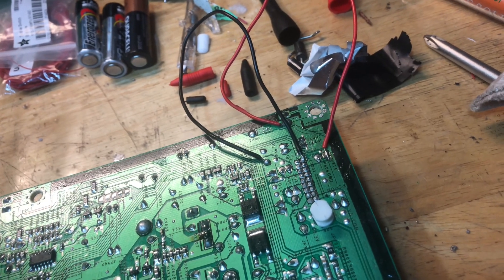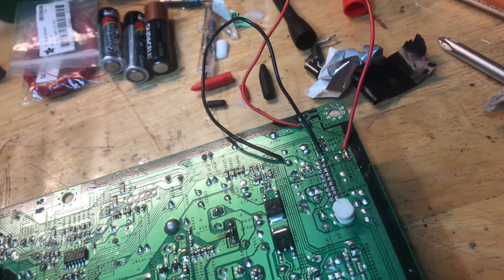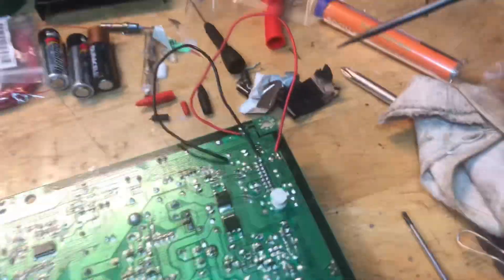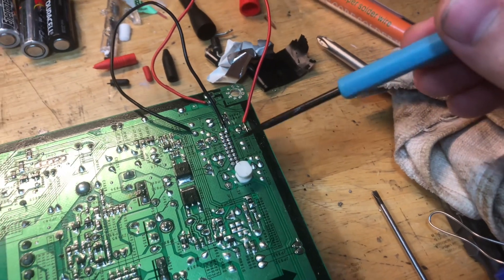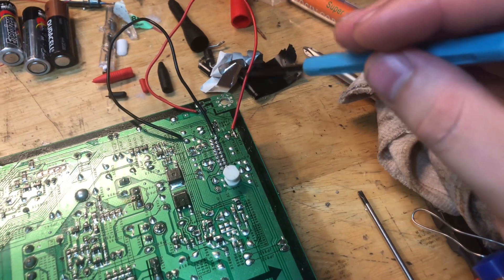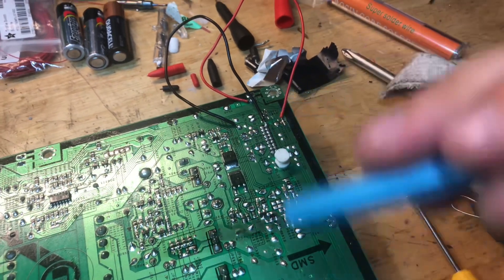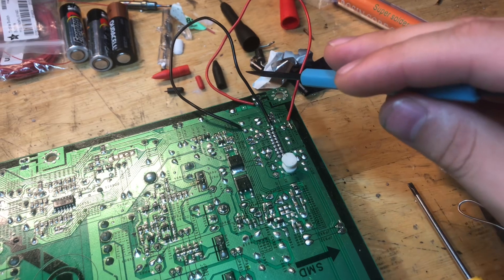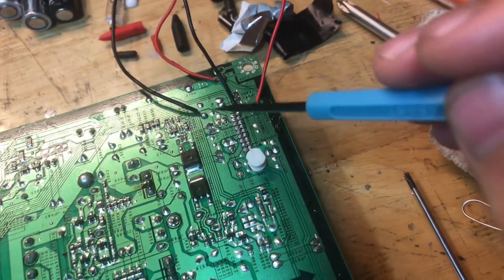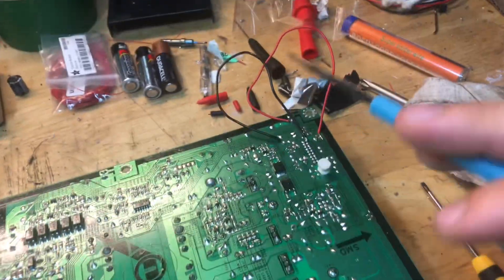The red wire is the PS_ON signal shorted to ground, and the black wire is the VS_ON shorted to the 5 volt supply on one of the pins on this header. On the other side there's a connector whose pinout is described on the board. The PS_ON signal normally reads around 4.3 volts — we want to short this to ground. We also take the VS_ON pin and short it to the 5 volt supply. With both of these in place we can test the voltages and see if everything is working correctly.